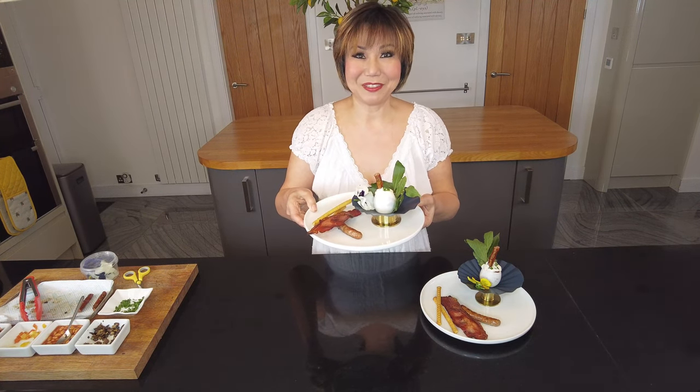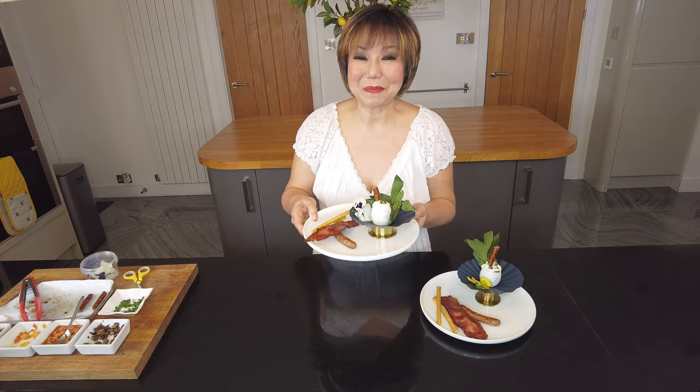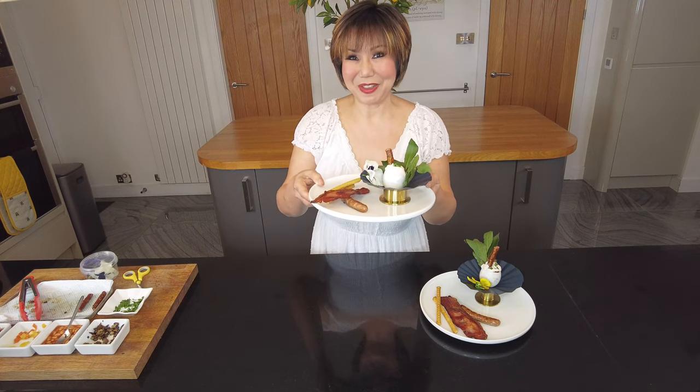And here we have it — full breakfast in an egg, Pukki style! Follow me on swatikat.com and also Pukki style cook. See you again soon, hope you enjoyed this!